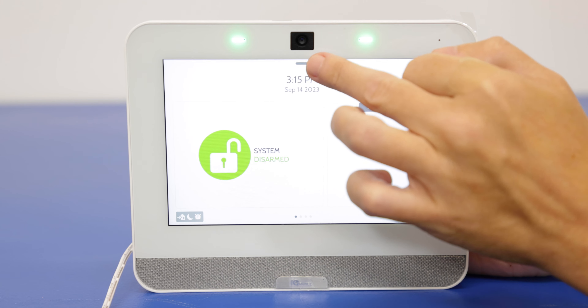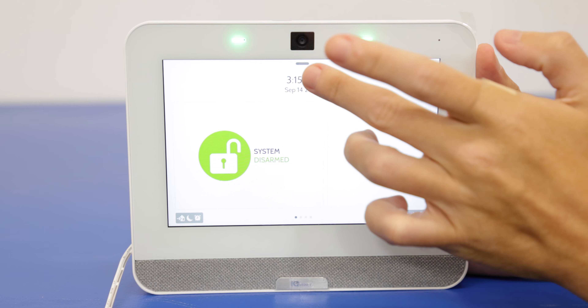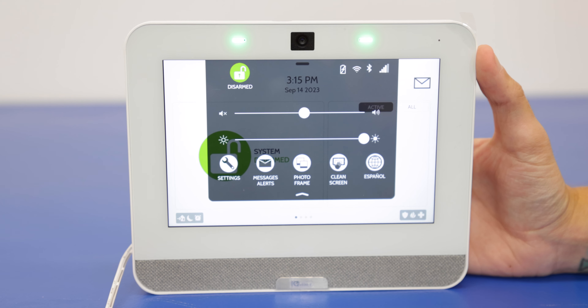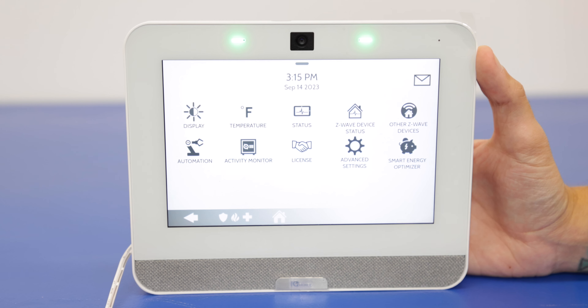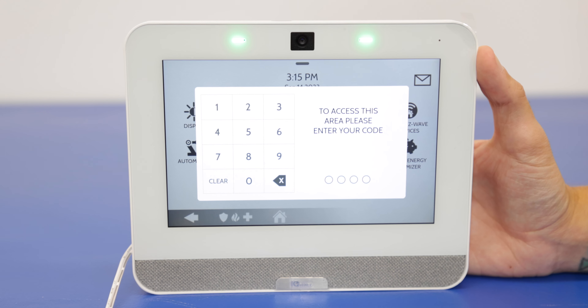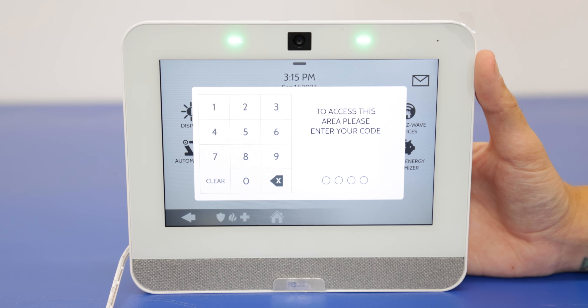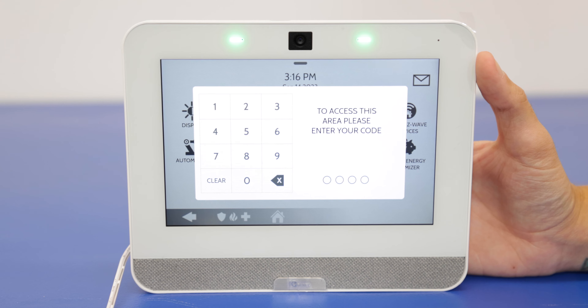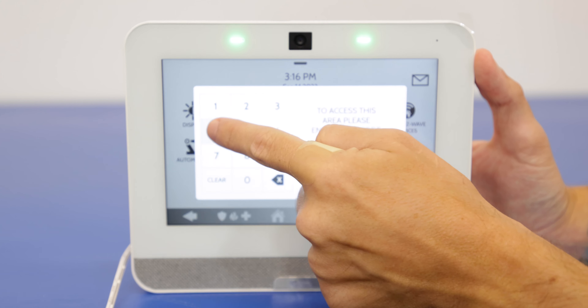So as always we're going to go to the top menu here. Top menu, settings. We're going to go to advanced settings right here. And you can use the installer code or the master code for these. Today we're just going to use the master code. We haven't changed our master code so it's still set as the default of 1, 2, 3, 4.